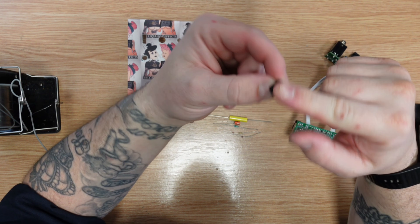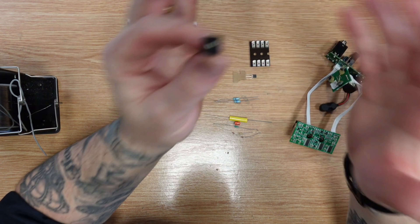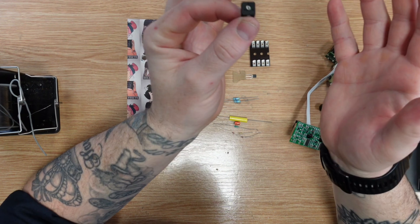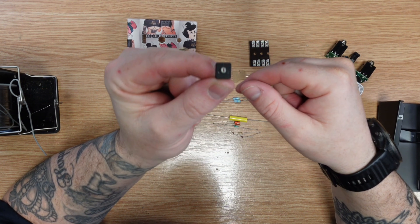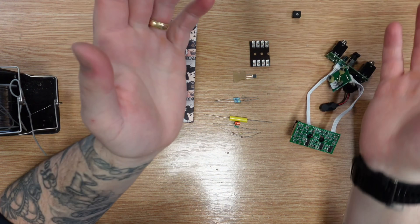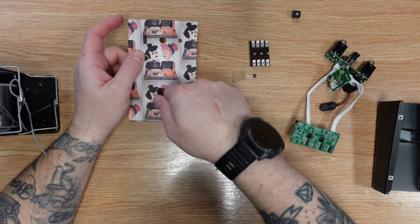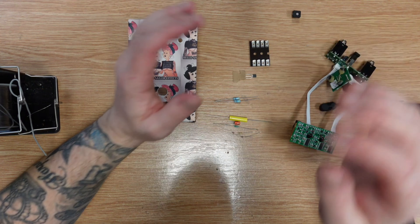The closer to zero resistance you get on this potentiometer will mean more gain and more volume. That's one thing to keep in mind. I could put a resistor in there and not have it adjustable, but I kind of want to have the option of making it gainy or making it just like a preamp.